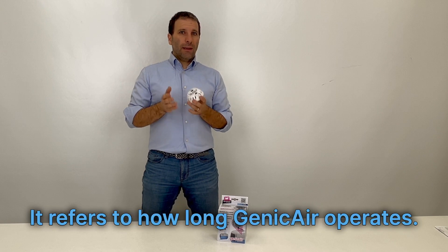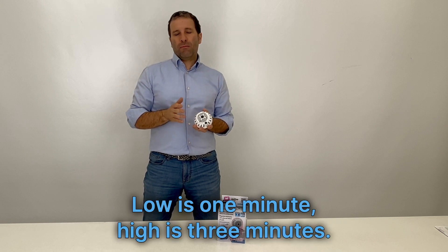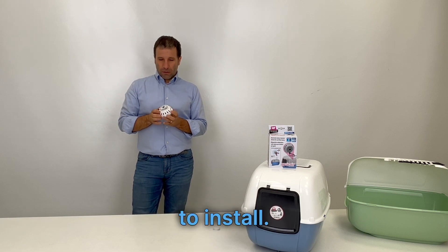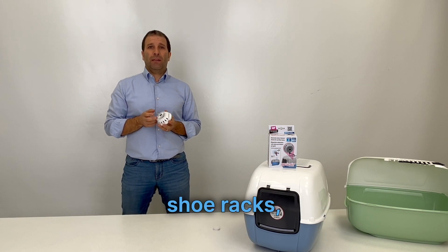The operating level refers to how long JennyCare runs: low is one minute, high is three minutes. JennyCare is compact, modern, and easy to install. It can be used in litter boxes, closets, shoe racks, or enclosed spaces.